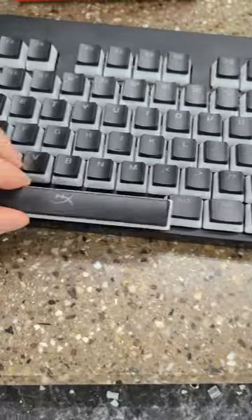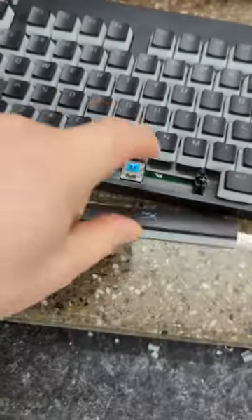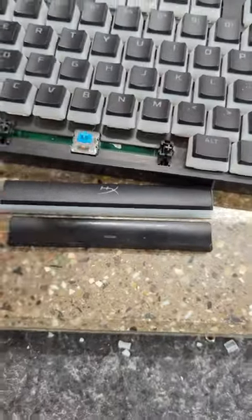Unfortunately, the new spacebar is not compatible with my Logitech G Pro keyboard — it's too big, it doesn't fit. Luckily, we have 3D printers.